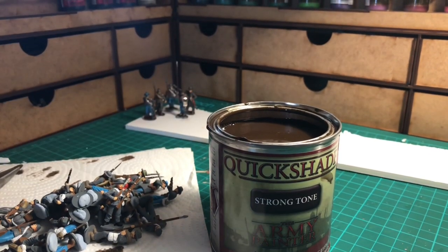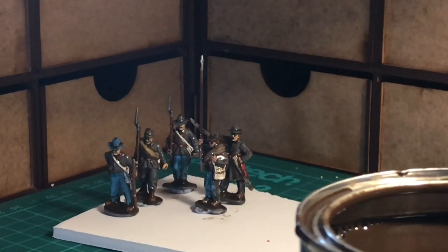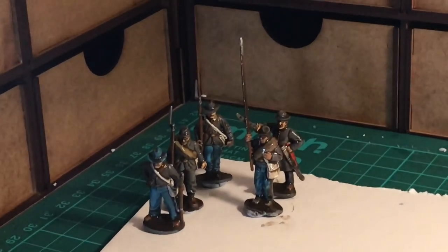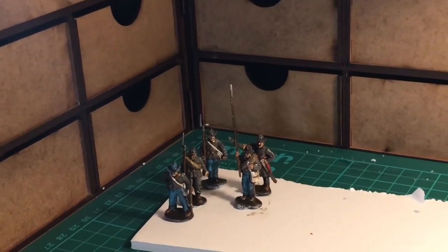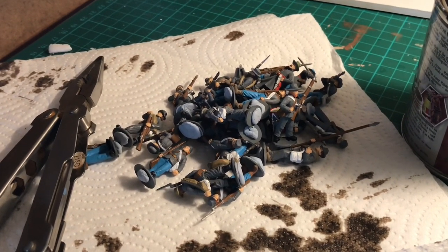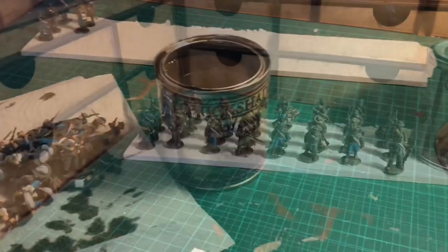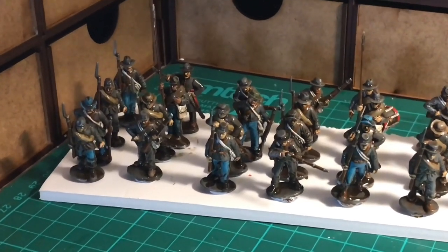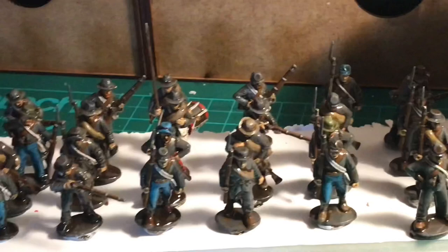So with drying time, it says 24 to 48 hours for the Quickshade. I always leave it a minimum of 48 hours to make sure they're really dry. What I've found in the past — I did a whole unit of Romans, was really pleased with them — the Quickshade wasn't quite dry and when I sprayed them with the matte varnish it gave a sort of misty, milky colour over the top and they looked absolutely horrendous. In the end I Quickshade dipped them again, left them to dry thoroughly, then applied the matte varnish. So just be careful with that.